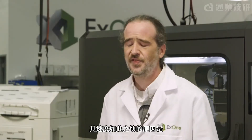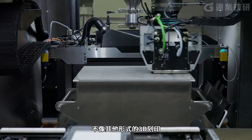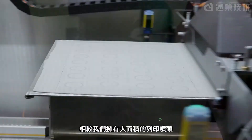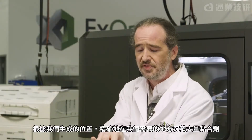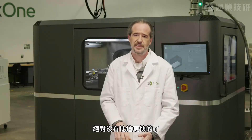The reason it's so fast and so production-ready is really simple. Unlike those other forms of 3D printing where you've got a little tiny laser or a little tiny nozzle putting out small amounts of material, we've got a big wide area print head depositing huge amounts of binder precisely where we need it according to the bitmap we've generated. And on a layer-by-layer basis, there is absolutely nothing faster.